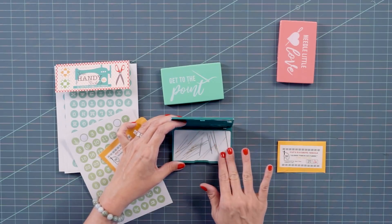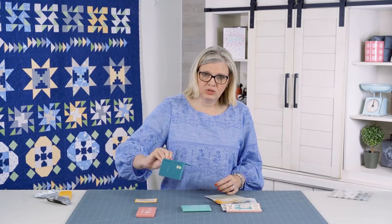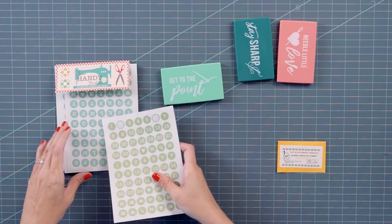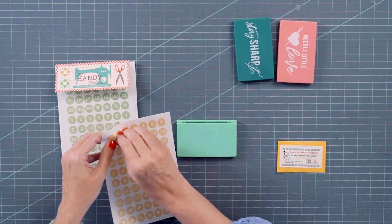You can see that it sticks really nice, and when you flip it upside down nothing will come out. So I've got that one done and I'm going to do the very last one. I'm going to use yellow and I'm going to put 28.